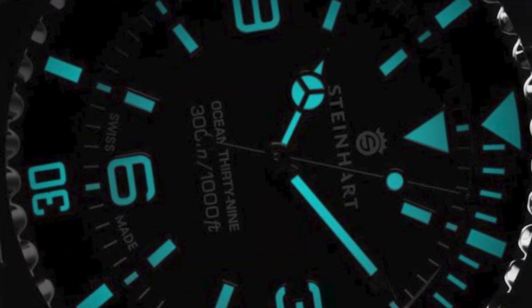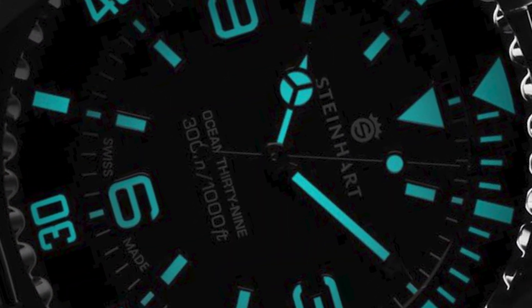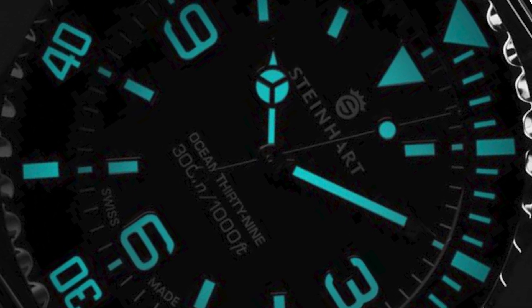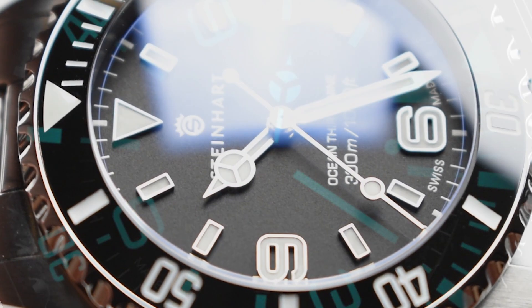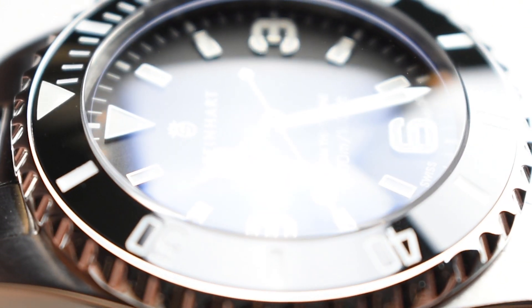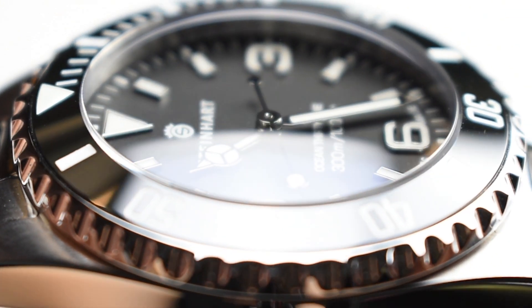Treated with Swiss Super-LumiNova BGW9 luminous paint, the applied indexes and polished hands glow in the dark as they accompany the cool noon-style bezel. To top it off, the dial is protected with a scratch-resistant domed sapphire crystal, treated with double anti-reflective coating on the underside.